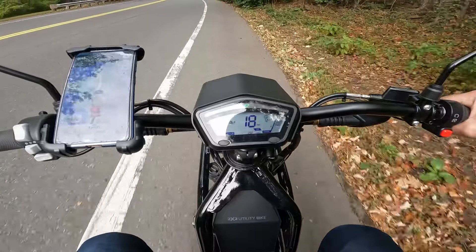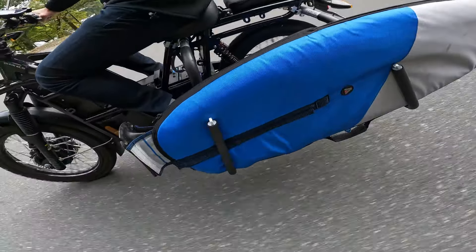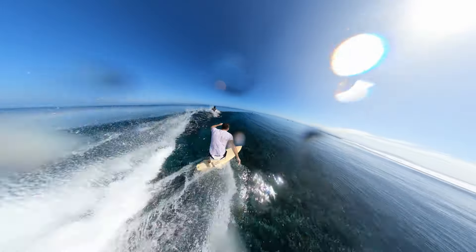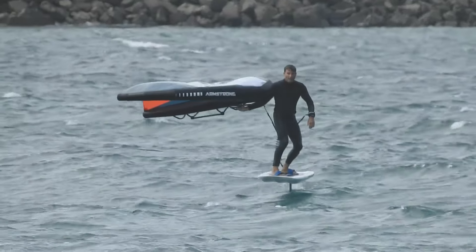I needed one because that electric bike has been my only form of transport while living here in Boston. So I've had to adapt, I've had to make it work. And if you know my background, you know that I like hunting down water, be it waves for surfing or in more recent years for foiling.